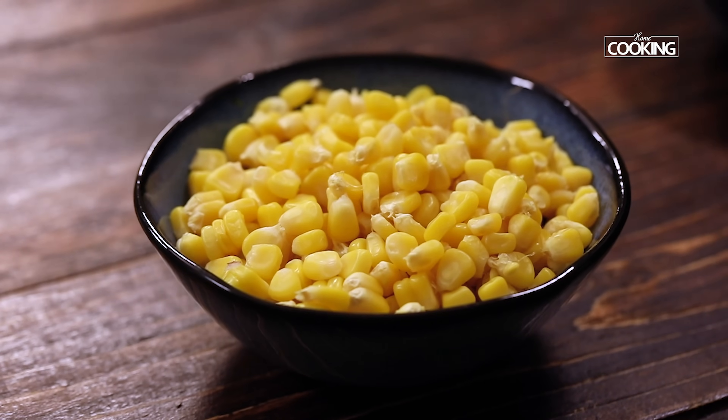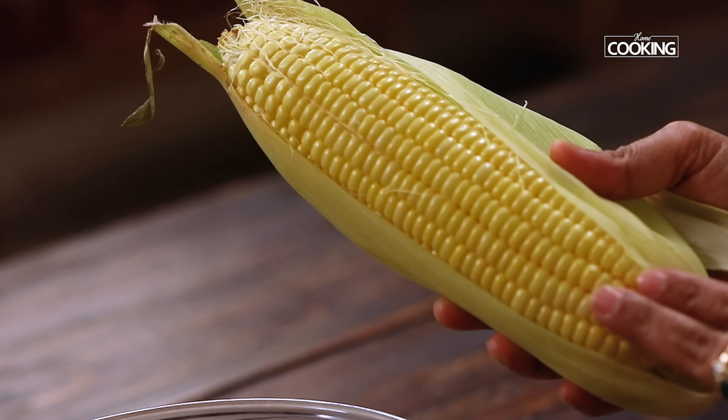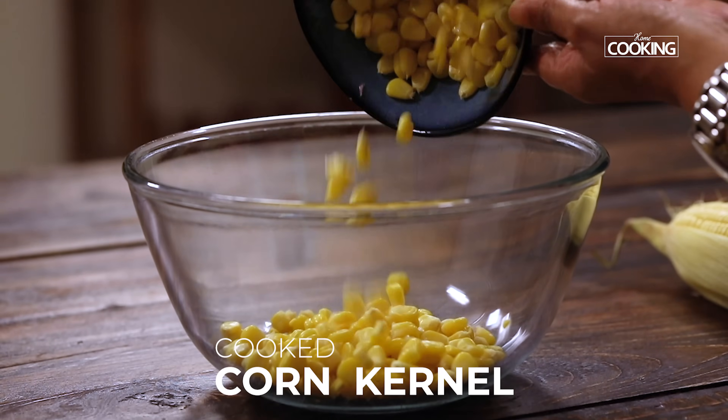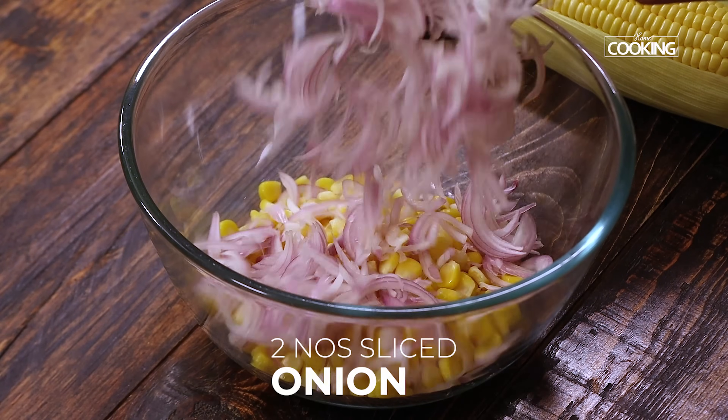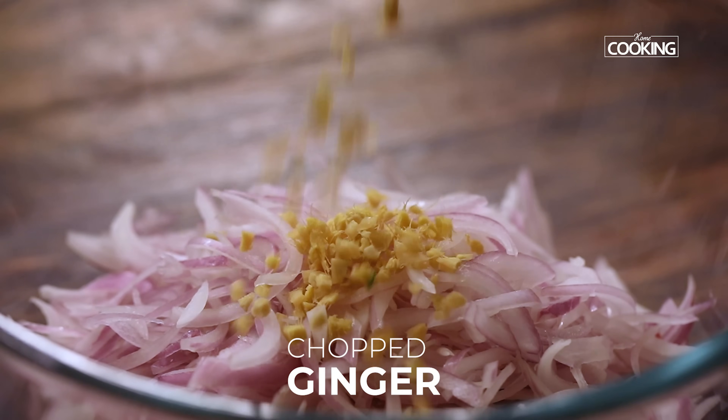For the corn pakora, I've taken the cooked corn kernels of one whole corn. This is a nice fresh sweet corn — just cook it and take the kernels separately. To this I'm adding two medium-sized onions, thinly sliced, and a piece of ginger, finely chopped.